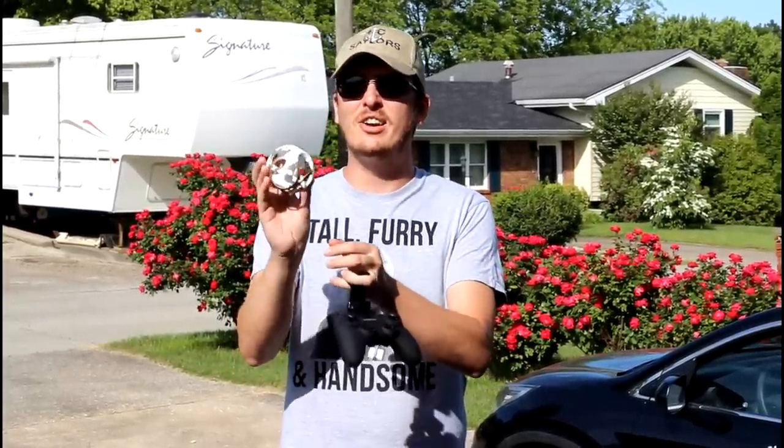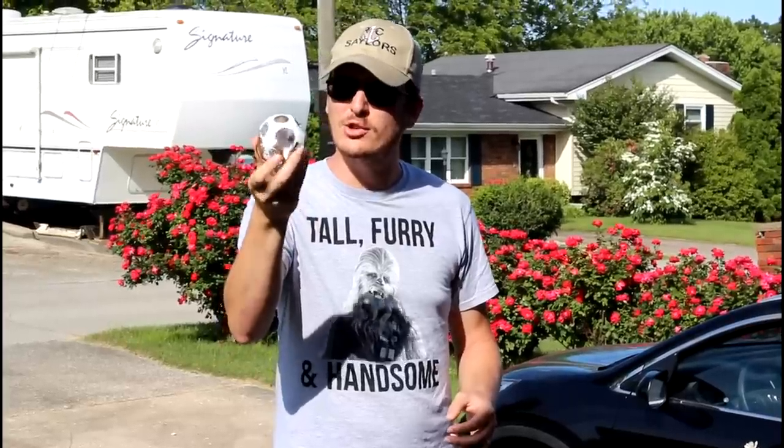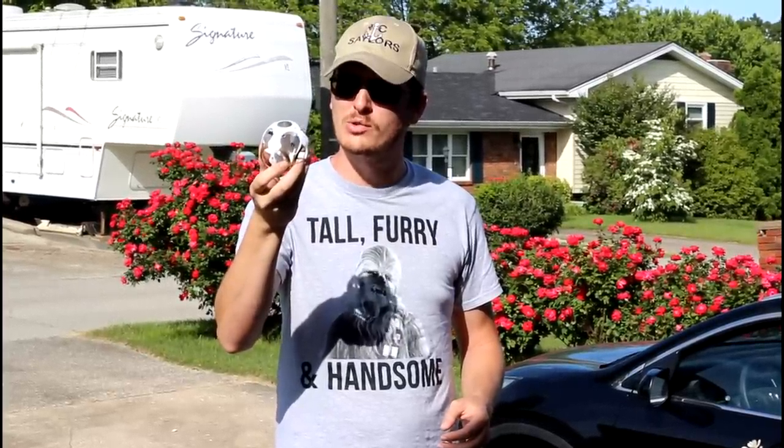What's up guys, I have found a very unique drone. I know this looks like a baseball with holes, but it's a drone.